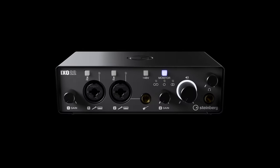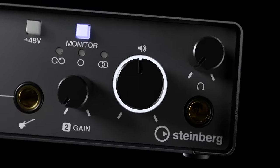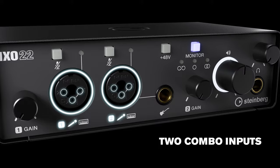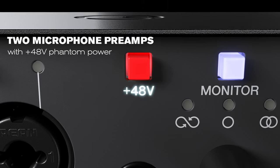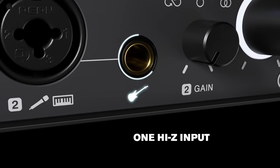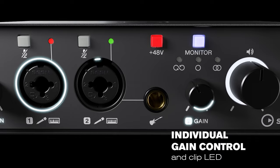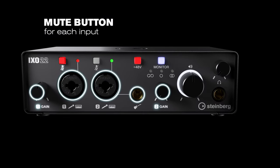The XO series — Steinberg's new audio interfaces. The series-leading XO22 features two combo inputs, two Class A mic preamps, two line inputs, and a hi-Z input. It also includes individual gain control and a mute button for each input.